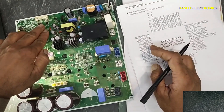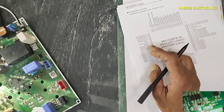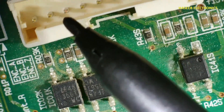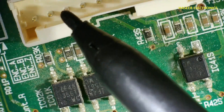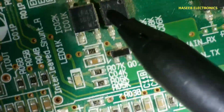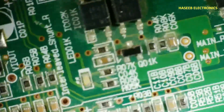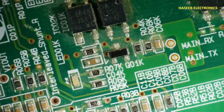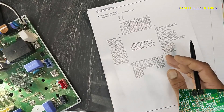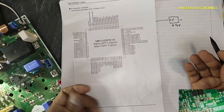Here are two optocouplers. The cathode side is connected to this connector — from here it will receive a drive signal. It will receive the signal and transmit it to this microcontroller. The microcontroller will receive that code, decode it, and perform the next assigned function which is linked with that code.